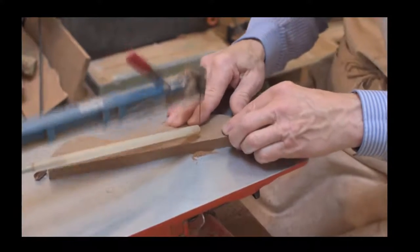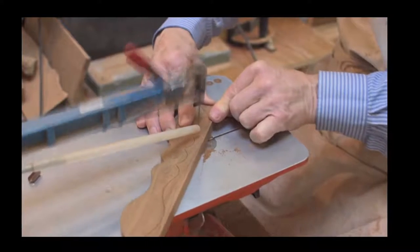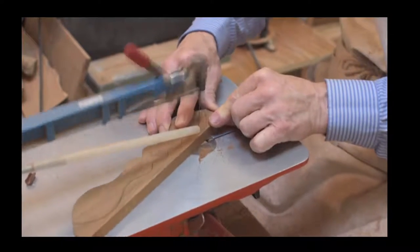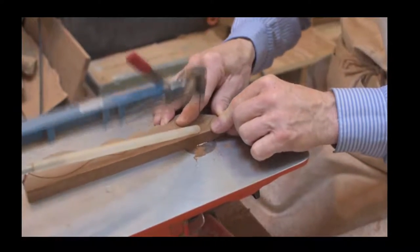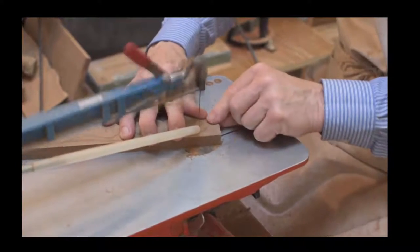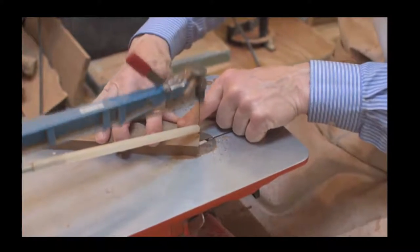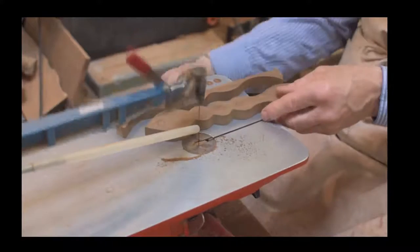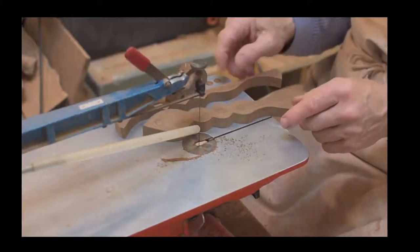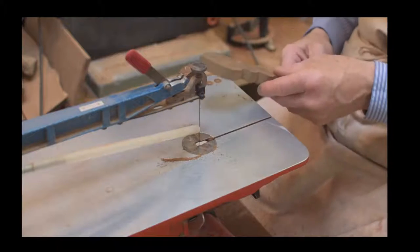Personally, I prefer to control with one hand and hold the wood down with the other - one hand acting as a guide and the other holding the piece of wood down. He should just about be coming to the end of that last internal cut.